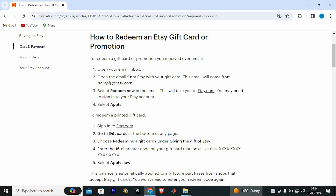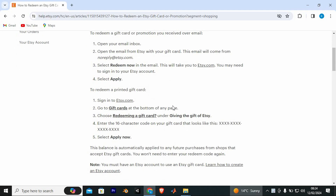To redeem a gift card or promotion you received over email, open your email inbox. Open the email from Etsy with your gift card — this email will come from noreply@etsy.com. Go ahead and select Redeem Now in the email. This will take you to etsy.com. You may need to sign in to your Etsy account, so please sign in first. You will then have an option to apply.